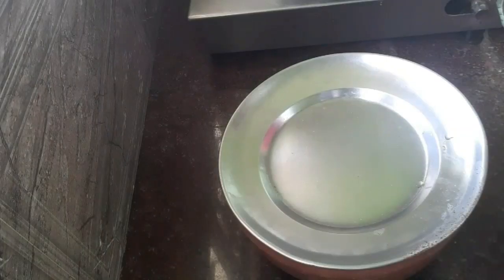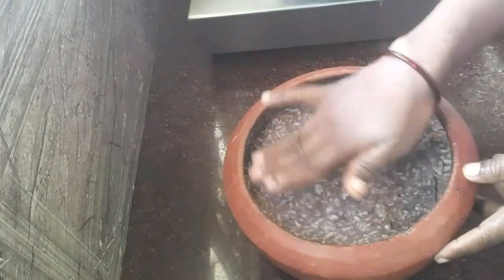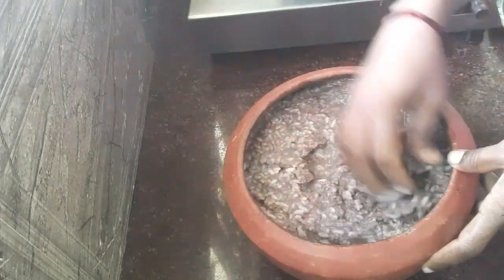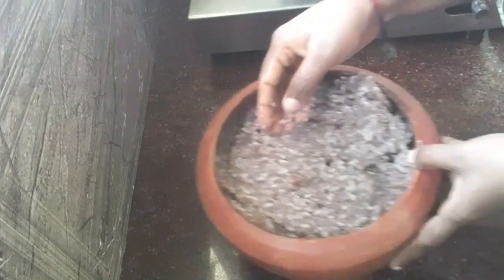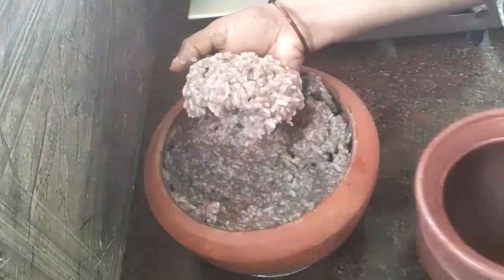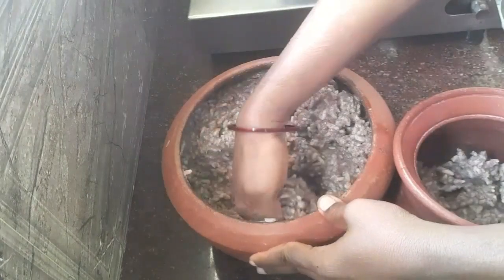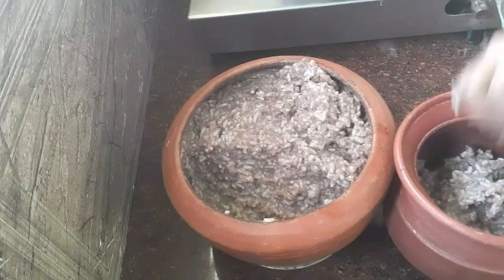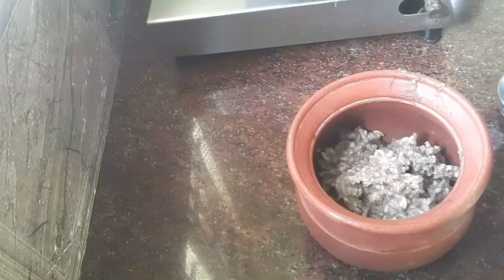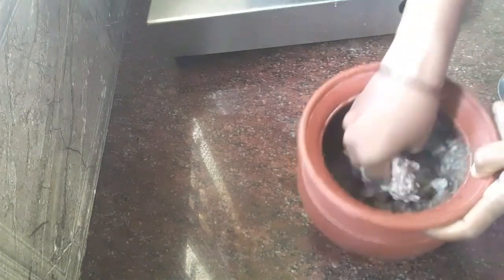The rice will be great. Let's cook the soup. Let's take a few minutes to cook it.